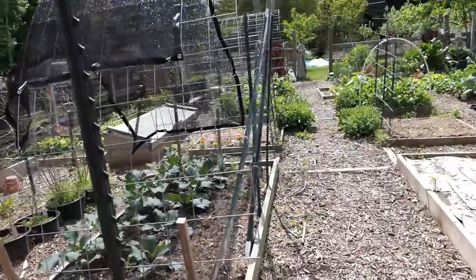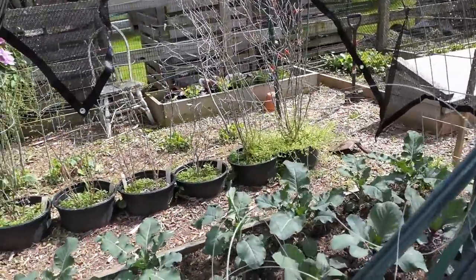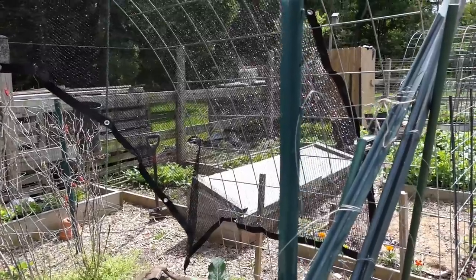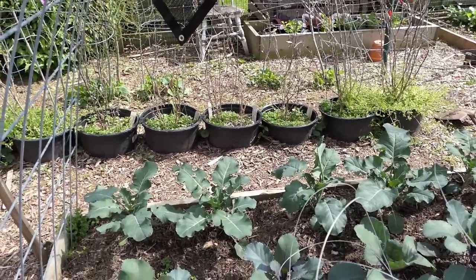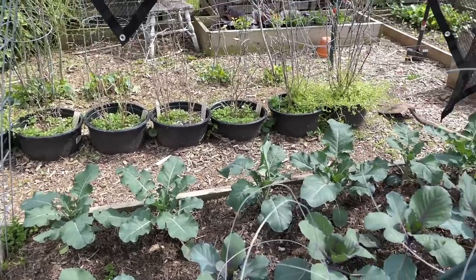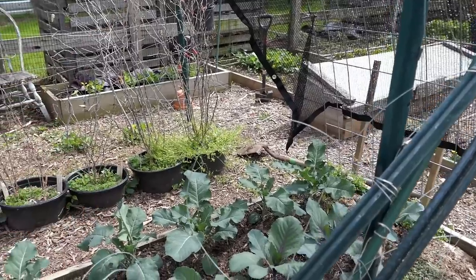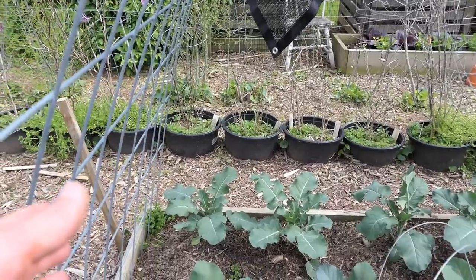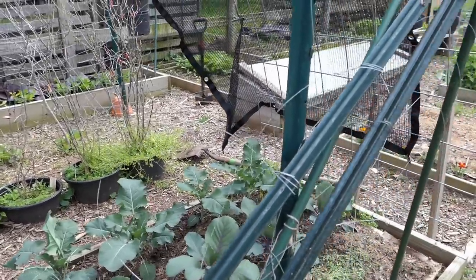The shade cloth I think is helping — the cabbage and the broccoli in here looks really good. We're getting sunny days, 80 degrees. I'm going to go from this 50% shade cloth to a 70% to darken it a little bit. Staying on the subject of prevention: I just saw that white butterfly again a couple days ago, so I am going to dust this with my organic dust. No flowers on here, so I shouldn't be bringing bees or beneficial insects — I just want to prevent that green caterpillar from devastating my cabbage and broccoli.